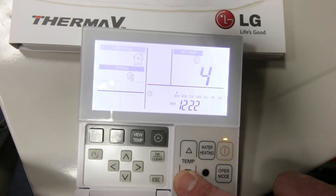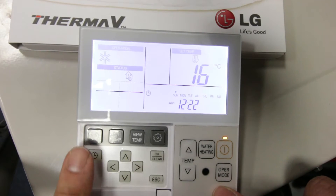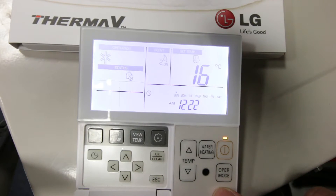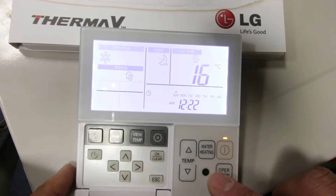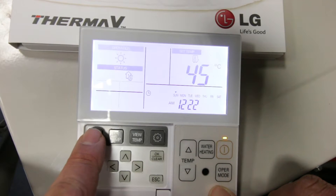Silent mode is available which lowers the sound of the outdoor unit. The LG heat pump is low noise so this function is not normally required. However, if this mode is used the efficiency and output of the heat pump will also be reduced.